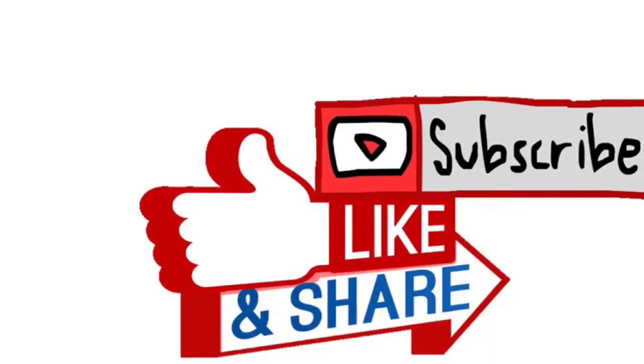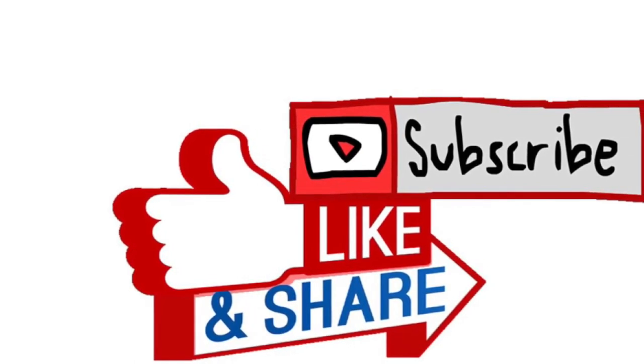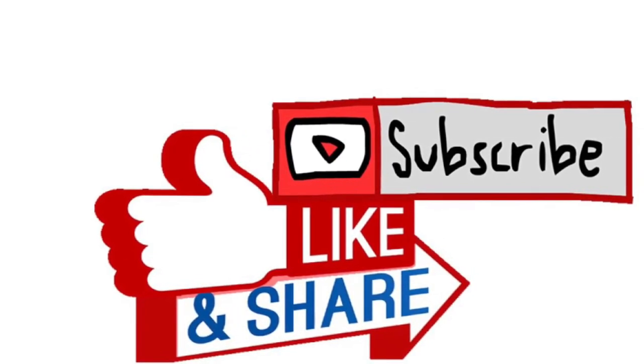Thank you for watching Ricky Gonzalez Vlog. I need you to do three things: subscribe, like, and share with family and friends. See you next video. Peace!